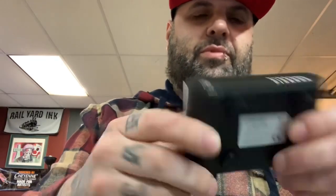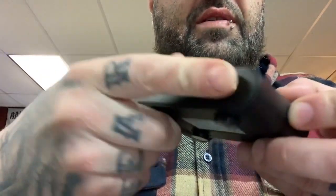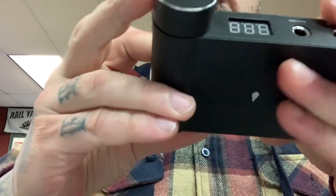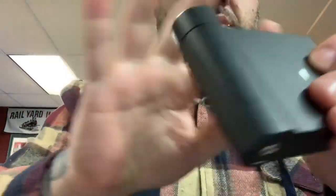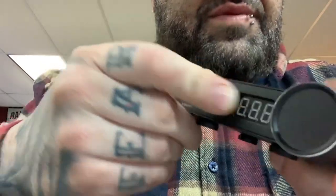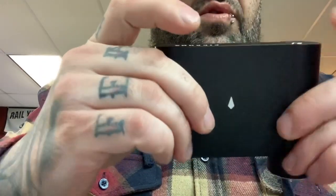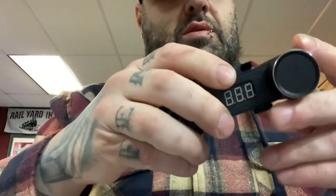Here's what the power supply looks like. It says Piranha on it, and you have your clip cord and foot switch and you have a knob here. This power supply won an award in Europe for design, and it really puts out some clean power. That's what I like about it.